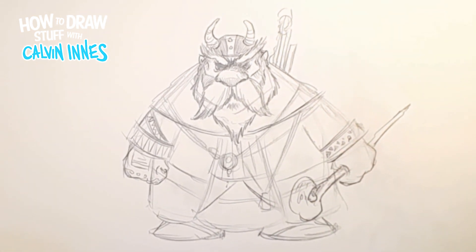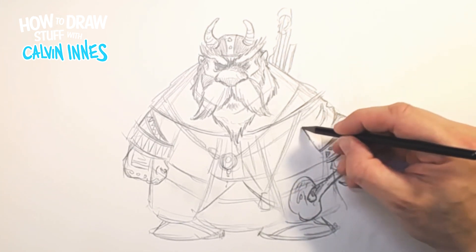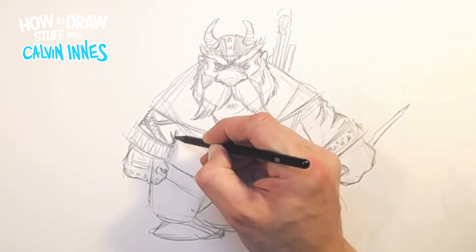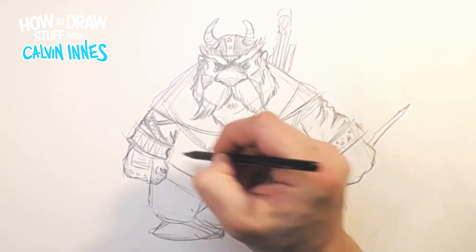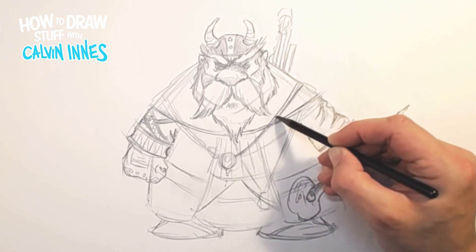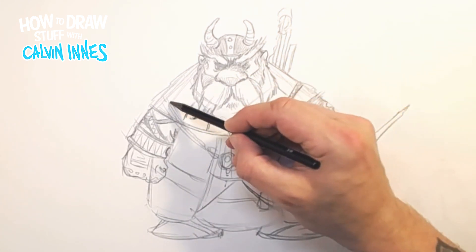Now we're going to start adding a little bit more detail on the clothing. We want some folds and creases going in there so it's not too smooth, and the same across here. We've got this kind of strap that we've started to draw across the arm, so you won't see as many of those folds and creases there. This is where — although the overall shape of the character is quite symmetrical — as we're sketching in these details we start to break up some of that symmetry. If the character looks too symmetrical, it doesn't look particularly interesting.